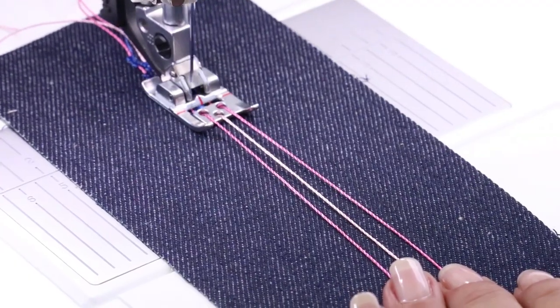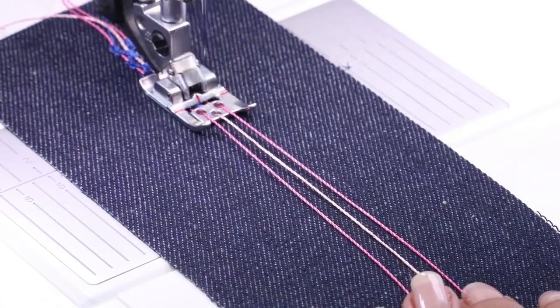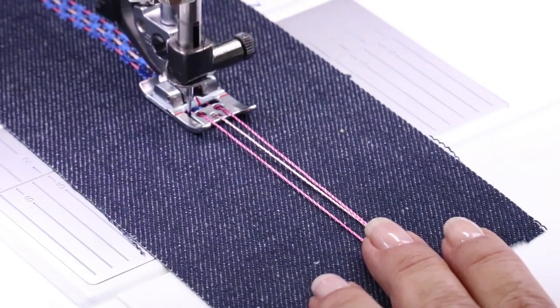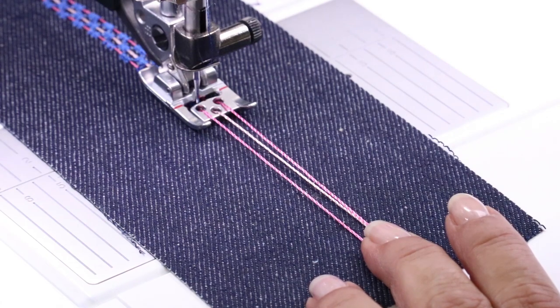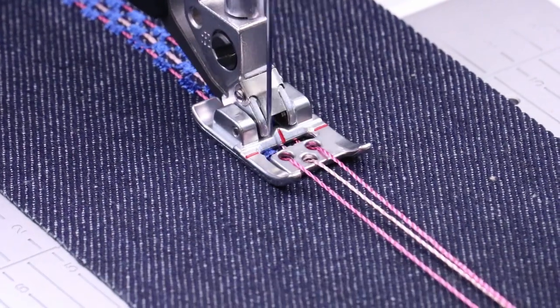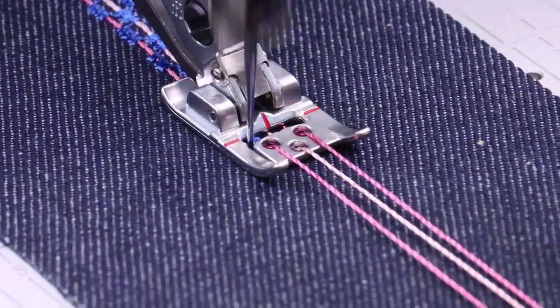I've actually done this technique and put it on the bottom trim of some shorts — it looks really cute. I'm going to stop for just a second and adjust my stitch length to be a little bit longer so you can see what it looks like as you spread it out. It gives you a different look. Don't be afraid to play with your machine and change those settings.